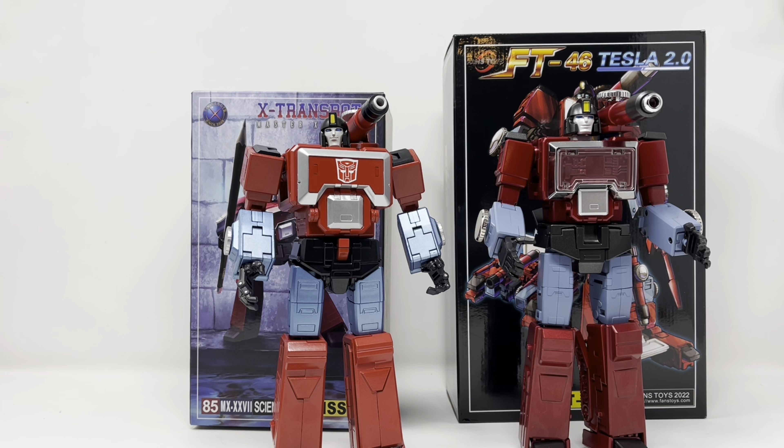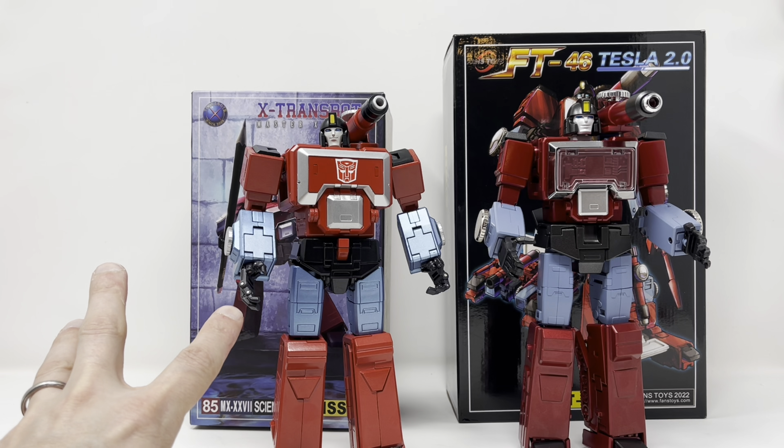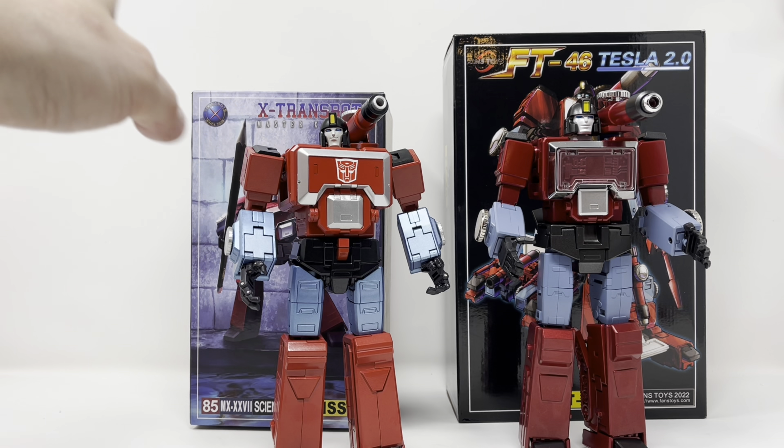I'm not going to compare the alt modes — I will never transform this figure again. I'm afraid I'm going to break it; my arm got stuck last time and it's just not going to happen. So I'm not comparing the alt modes.